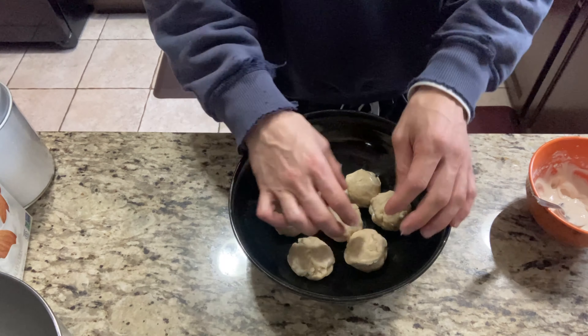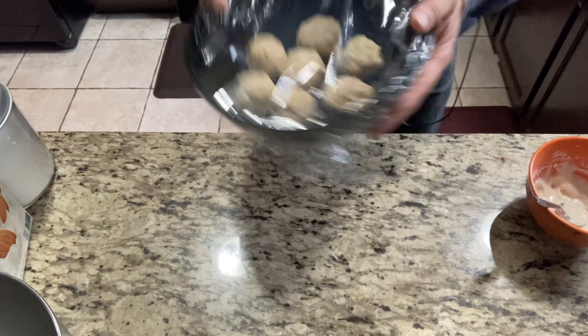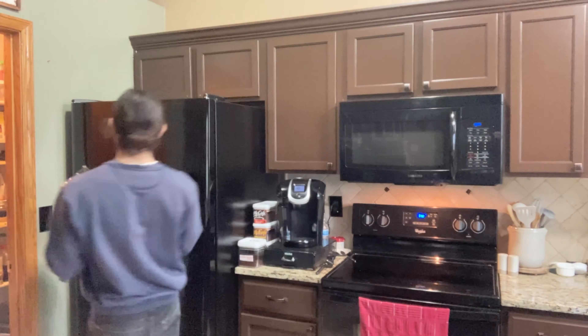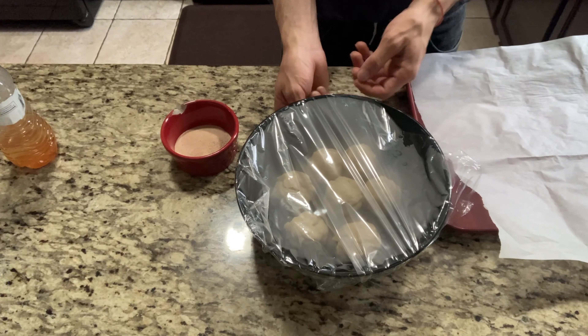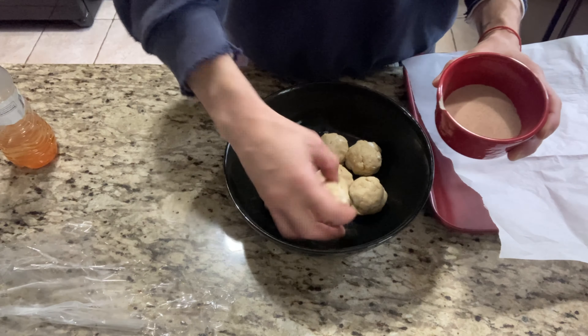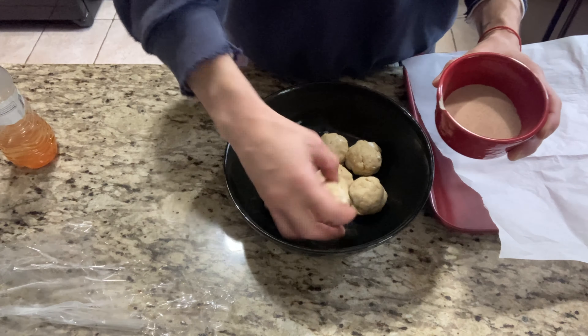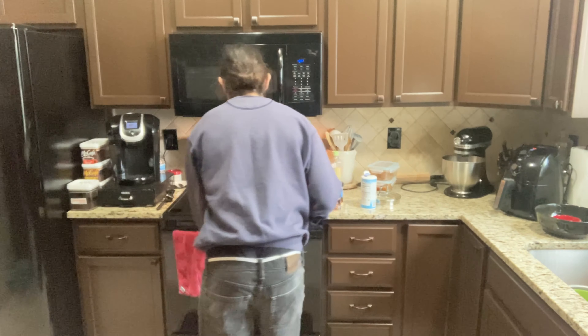I'm going to refrigerate these for 30 minutes before I bake them. These were really easy to make — I did struggle a little with putting the cream cheese inside the cookie but once I got it they were pretty simple. After 30 minutes I took them out of the fridge and rolled them in my cinnamon sugar.